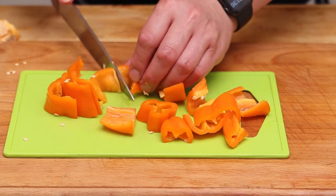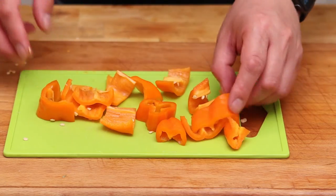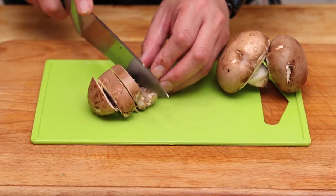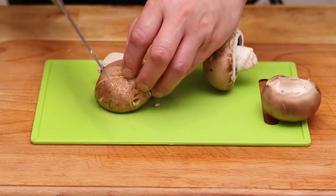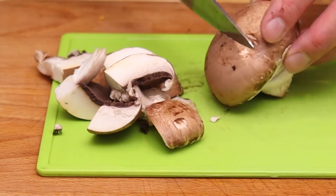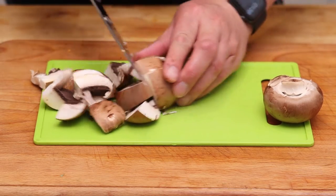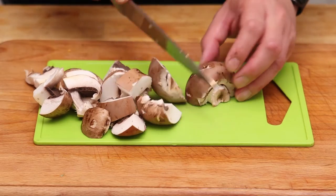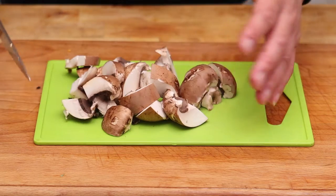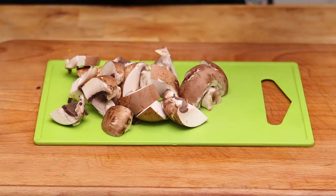Peppers also add a nice splash of color, which always helps — the dish looks attractive, and that's always a bonus. I'm also going to use chestnut mushrooms, which look and taste nice and have a firm bite to them. Make sure your mushrooms are not overripe, soft, or soggy, and again we're going to cut them quite chunkily. Mushrooms absorb the flavors you put into the dish really well. If you're doing this dish without meat, mushrooms would probably be your first go-to as the centerpiece.